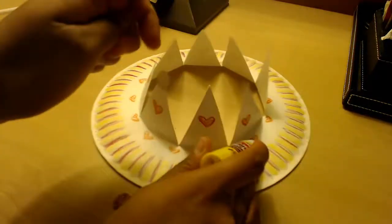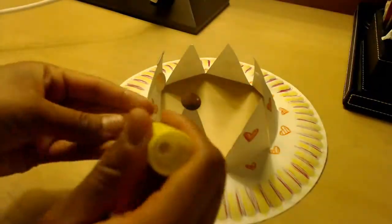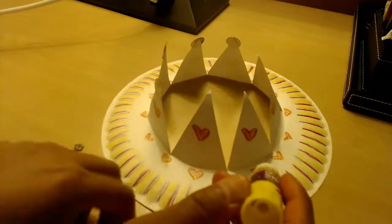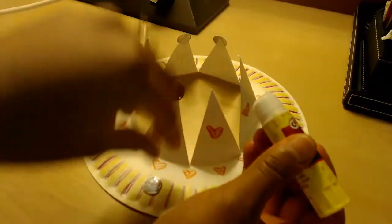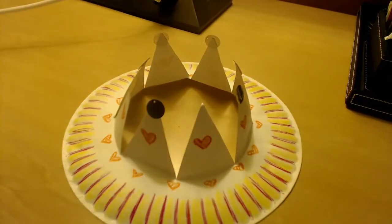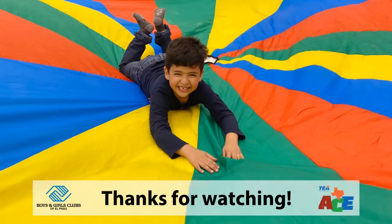At the tips of these triangles, or the points, I'll be gluing on sequins. And there's the finished product! Thank you so much for watching and let me know what you liked about this lesson.